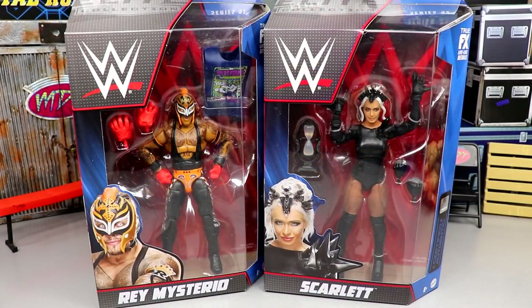Welcome back to another my name toys video. Today we're back with another two-in-one WWE Elite figure review on the brand new Elite Series 92 Ray Mysterio and Scarlet figures.